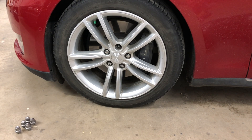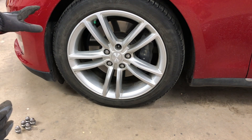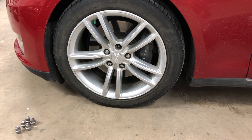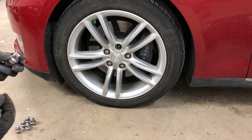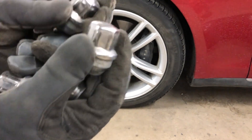Hey guys, Internet Dude here. I just want to give you a quick video today because I'm swapping over the all-season tires for the winter tires and I've come across this problem. I've known this is going to be a problem for a little while now, but the issue is this: the factory lug nuts for the Tesla, at least for the 2015 like I have.